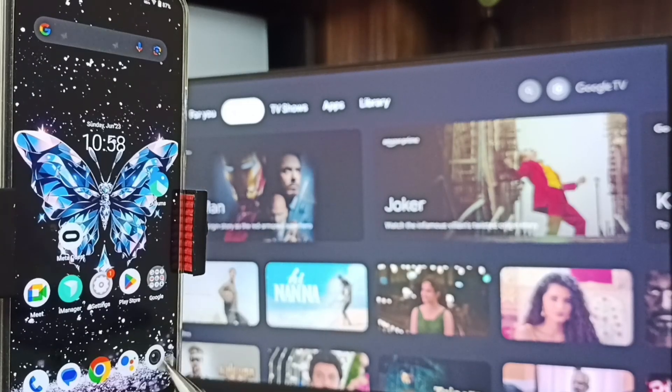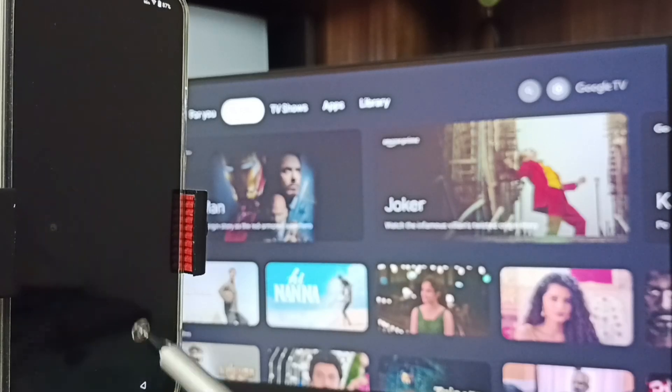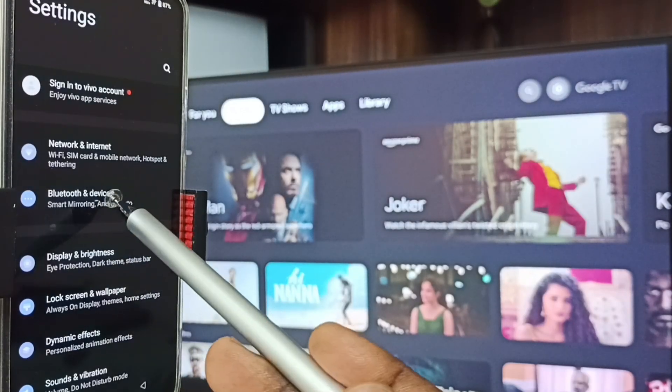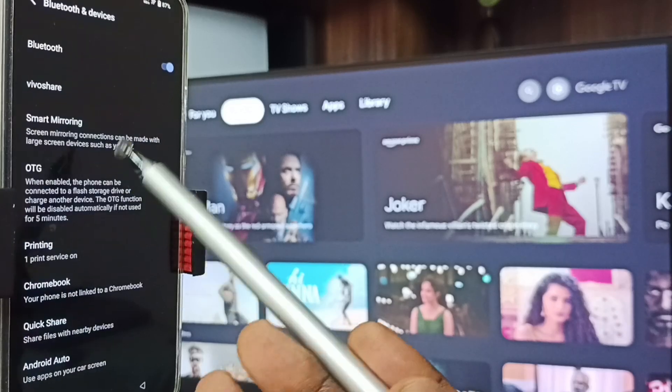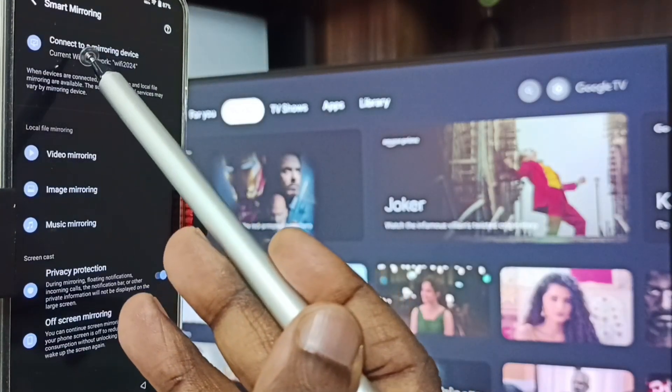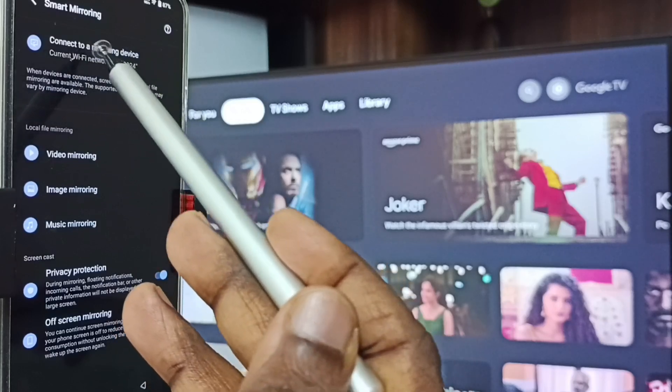Let me start Method One. Go to Settings, tap on the Settings app icon, go to Bluetooth and Devices, tap here, then tap on Smart Mirroring. Go to 'Connect to a Mirroring Device' and tap here.